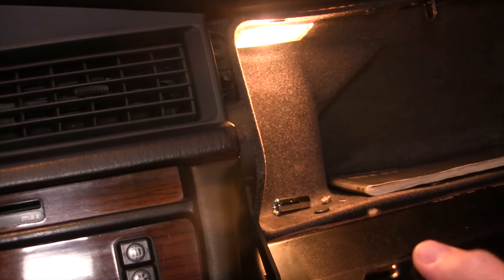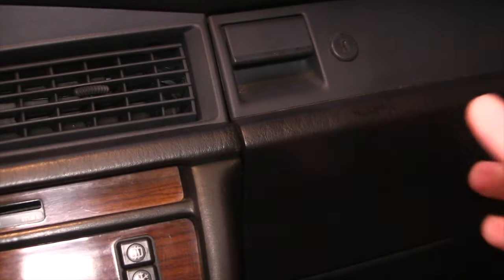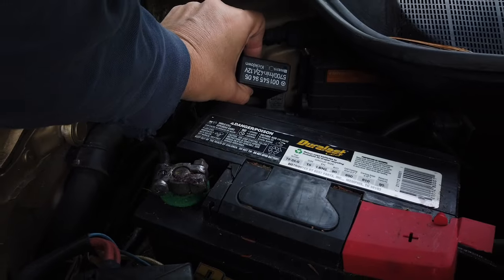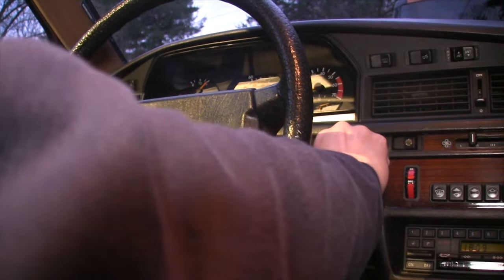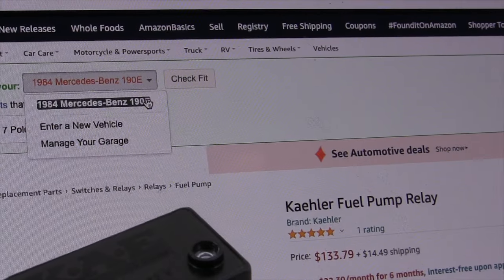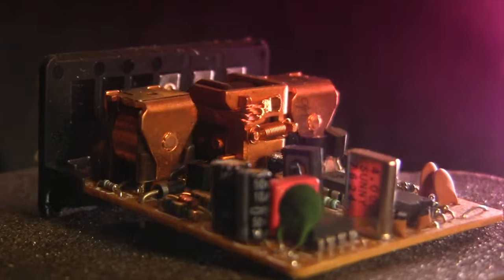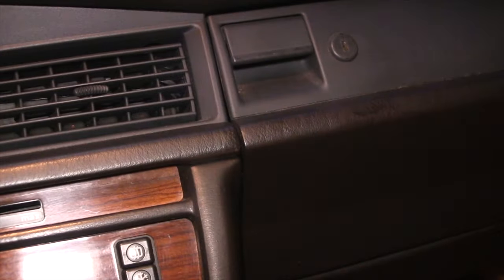If it works, keep it in a plastic bag in the glove compartment as an emergency backup. And there you have it: listen for the pump to cycle, pull the relay and jumper it. If the engine starts, you've found the culprit — order a new relay and install it. Check and see if you can re-solder the old one for an emergency backup. Thank you for watching.